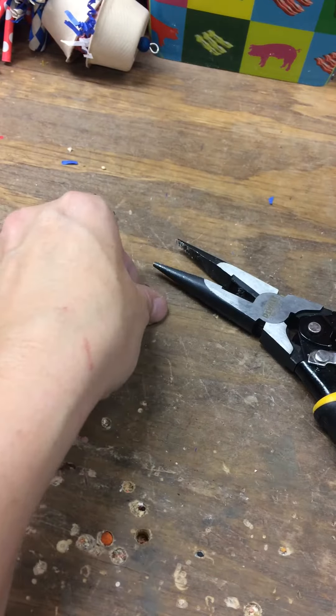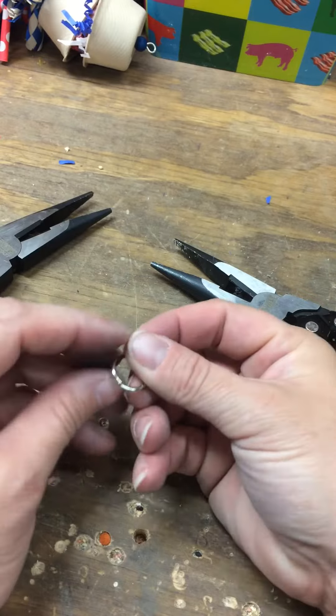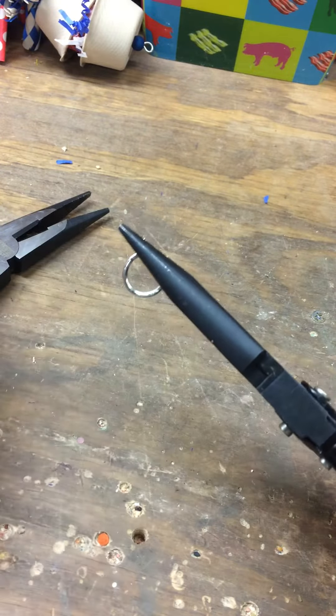Hi guys, I want to give a quick video on these O-rings. Sometimes people have a hard time with them. I want to make it easy for you and safe for your birds.